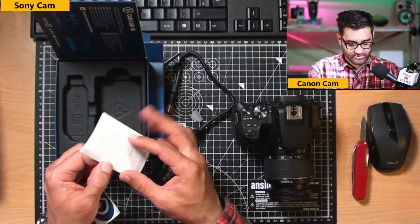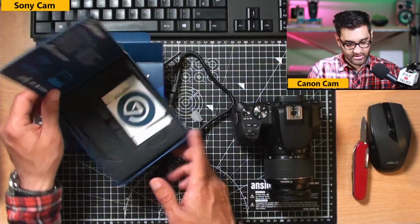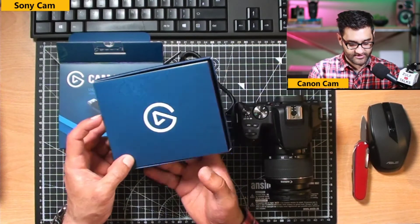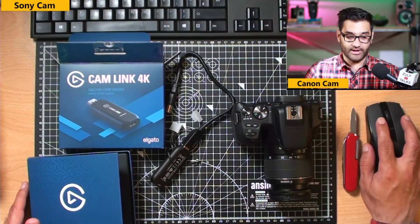So what are we going to get with this? We are getting 4K capture. That's the Camlink 4K — let me set this up right now.